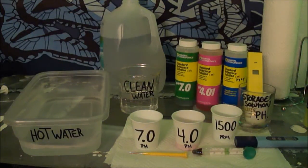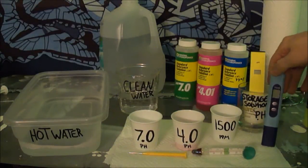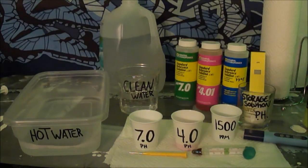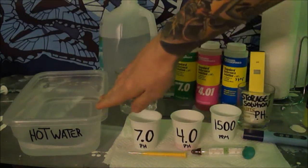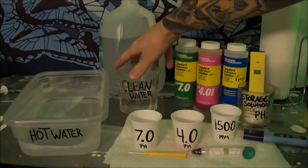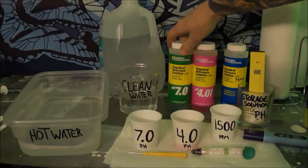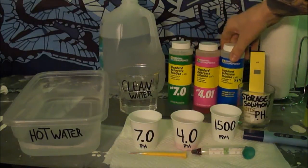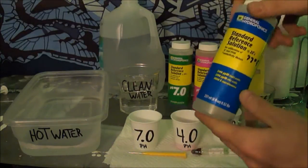I'm going to teach you how to calibrate your pH meter and your parts per million or total dissolved substances meter. This is really easy to do — the process is the same for both meters. All you need is some hot water, some clean purified water, and reference solution for your pH meter: 7.0 and 4.0.